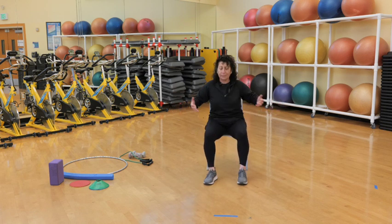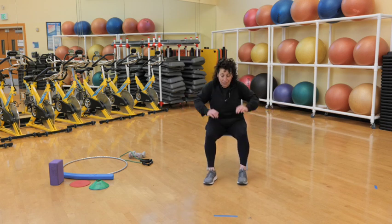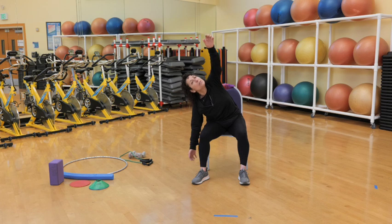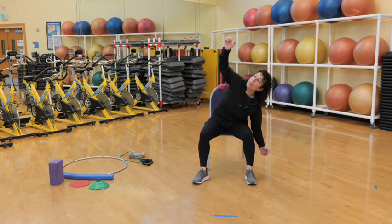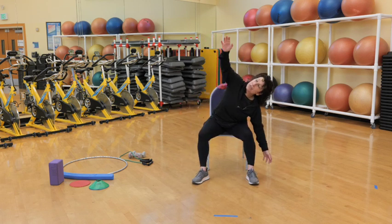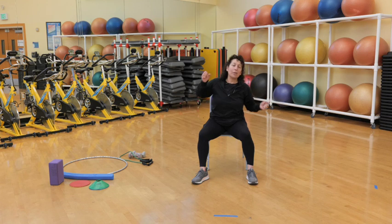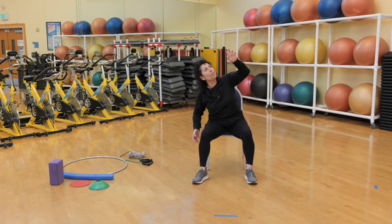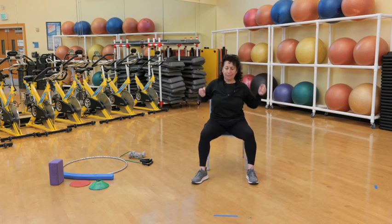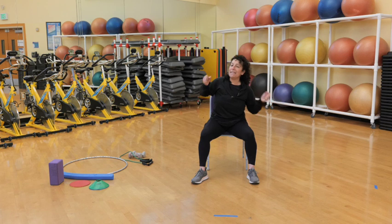Two more, squeezing those shoulder blades. You can use your voice here, you can count. Notice my fingers are really stretched out — no closed hand here. Last one. Now let's do that second rock — one arm to the floor, one arm to the ceiling. This should be really leaning over that lap, like we want to pick something up from the floor, but we're looking at the ceiling at the same time. Three more, please. Use that voice. This is four, five, six, seven. I need one more.